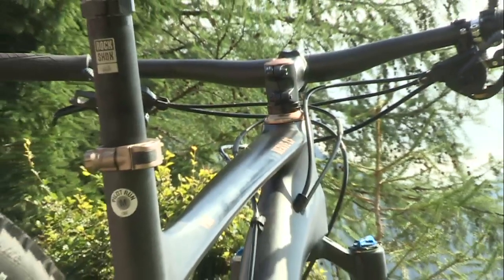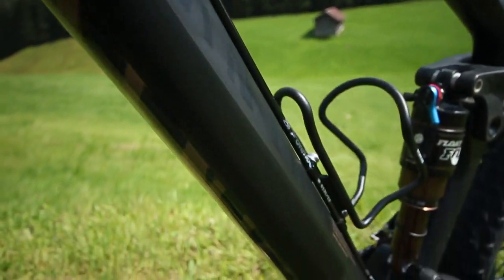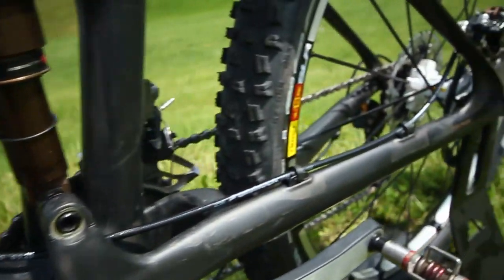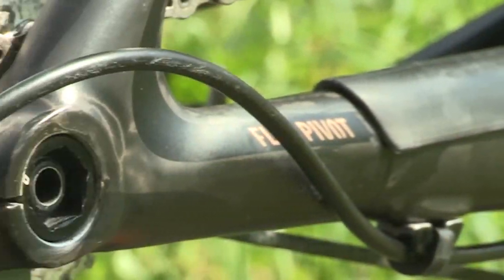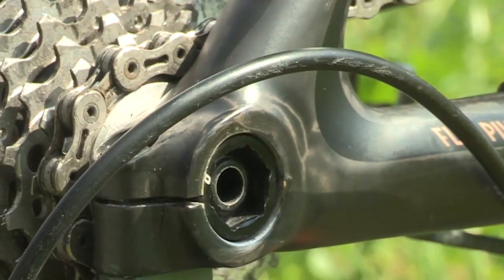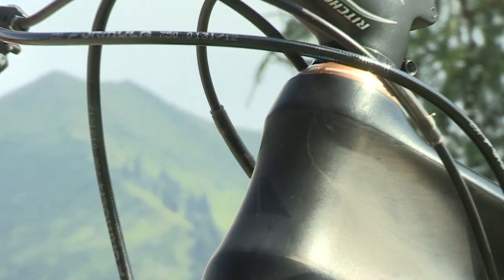Thanks to the Reverb Stealth, you can adjust your saddle height to the needs of the trail in a split second. Pure aesthetics — the organic frame design combined with integrated shift cables. Optimum control: the AX12 thru-axle keeps your rear wheel right on track in all types of terrain. Thanks to the tapered steerer, the bike obeys every command from the cockpit with ultimate precision.